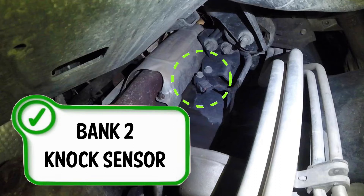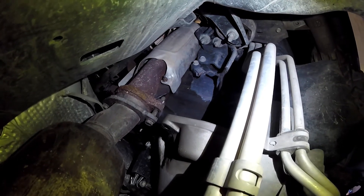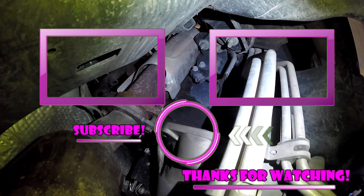If you do need a NOx sensor, make sure you look for a link in the description below to purchase them. When you do replace these, torque it down and double check your wiring harness. If you have a check engine light on for the mid-2000s Dodge, make sure you look for my secret way to pull codes on those.